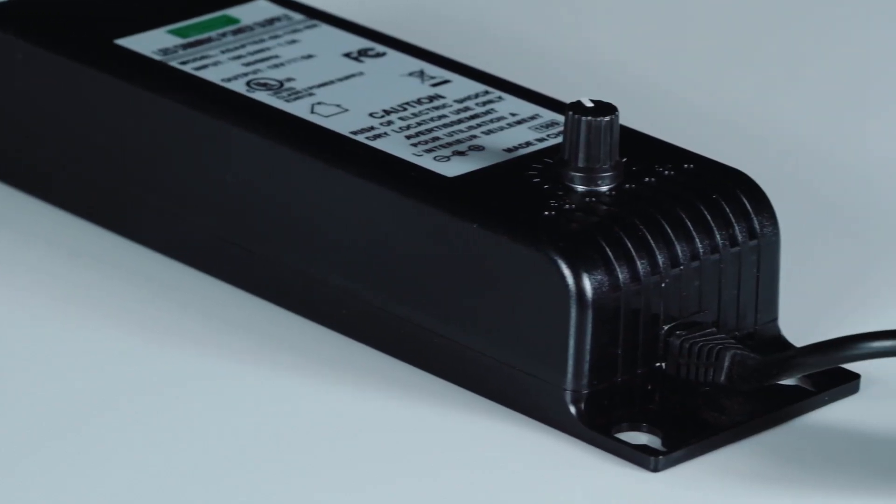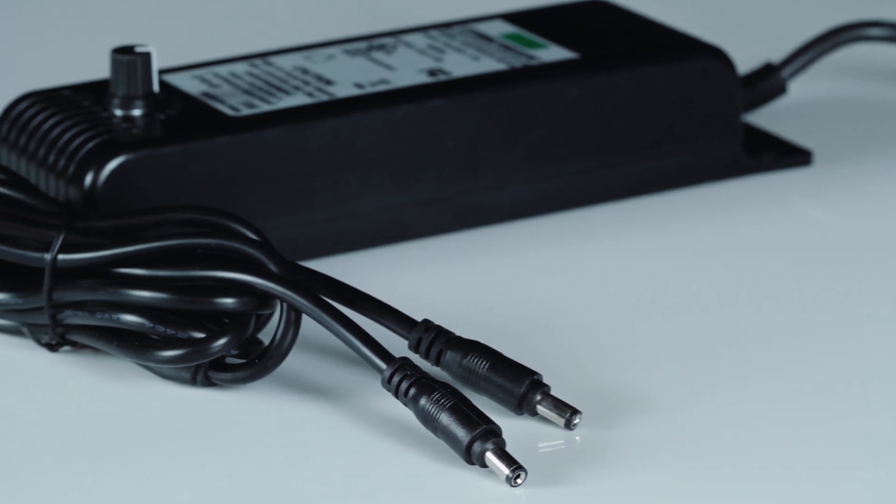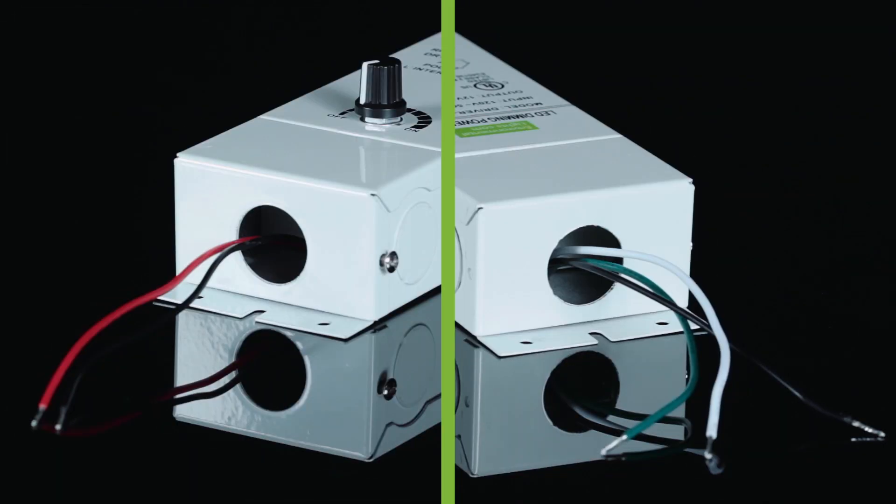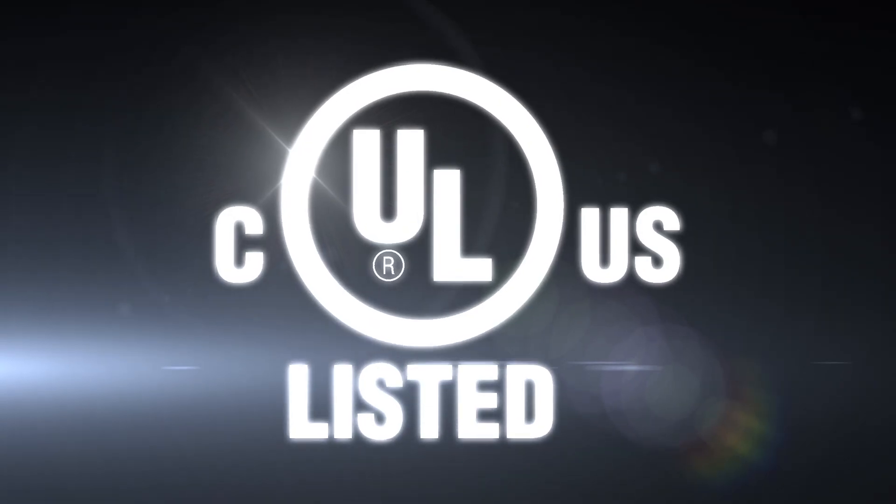The plastic adapters come with dual outputs. The metal direct wire drivers have wiring compartments on both ends. They're UL listed and they meet code.